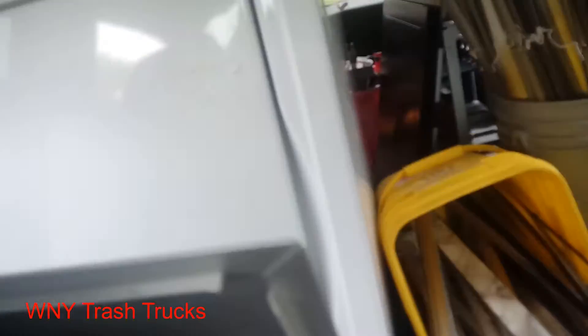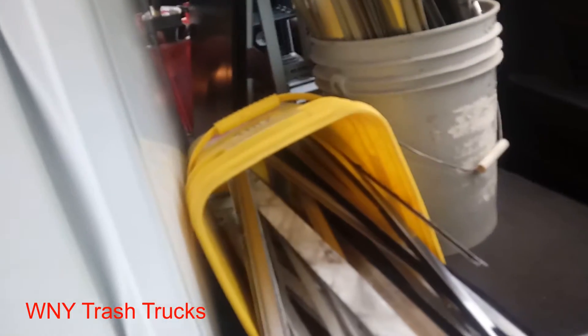Figured I'd show you real quickly — I've got the washer and the seal on the back, a little bit of aluminum in here. I don't know, maybe 30 bucks. We'll see.